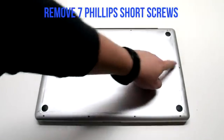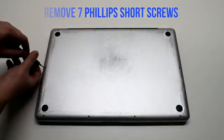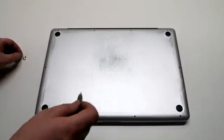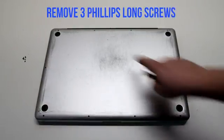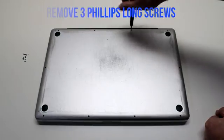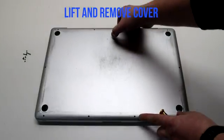Remove the 7 Phillips head screws that are short first, starting in the top left and going around the contour of the MacBook. Now remove the 3 long Phillips head screws. Lift and remove the cover.